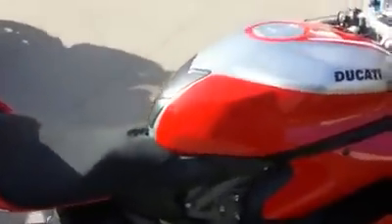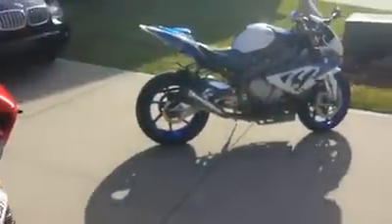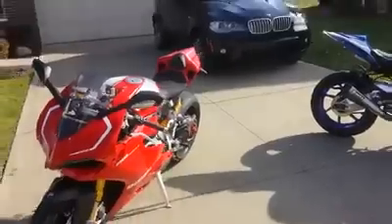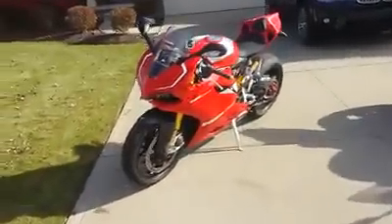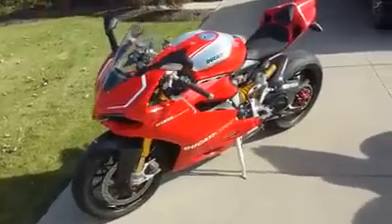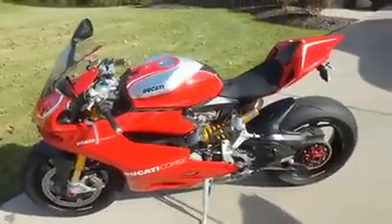So that's about it — that was a quick walk around with my Panigale R. I am in the process of doing a comparison video of my Panigale and the HP-4 right here, and I'll have that posted to my channel very shortly. Thank you for viewing this brief walk around video and stay tuned for more videos.